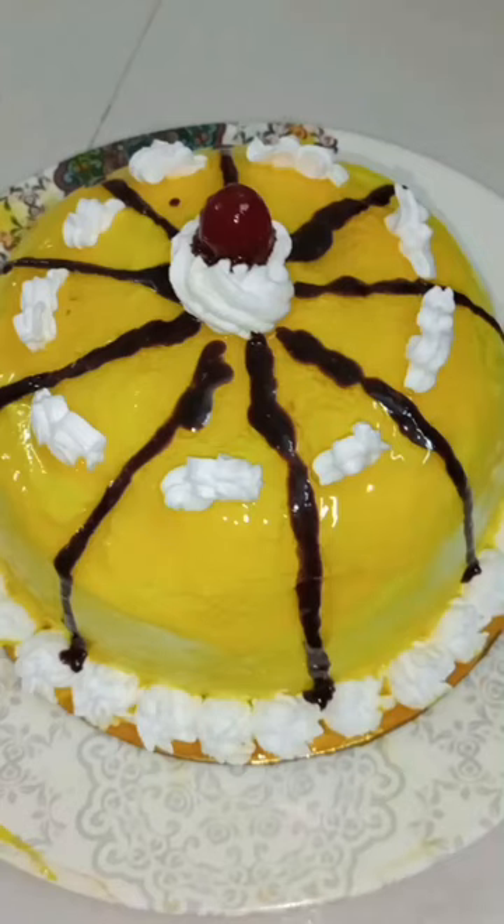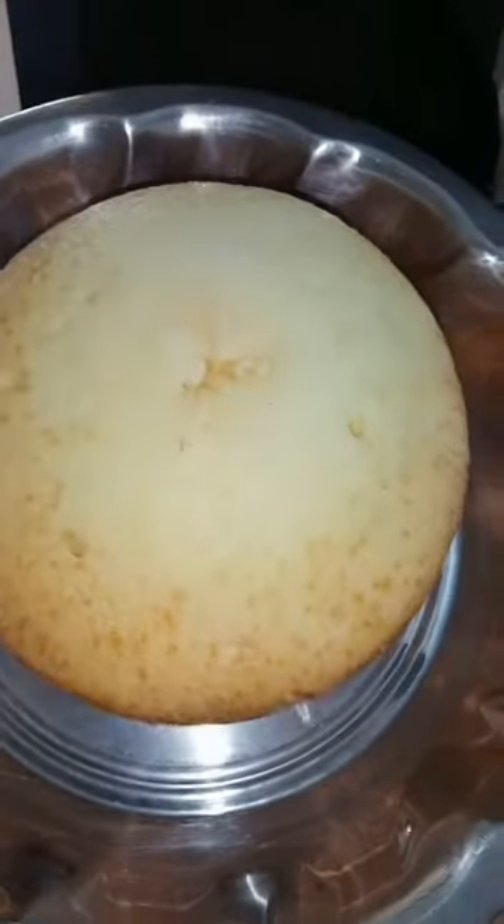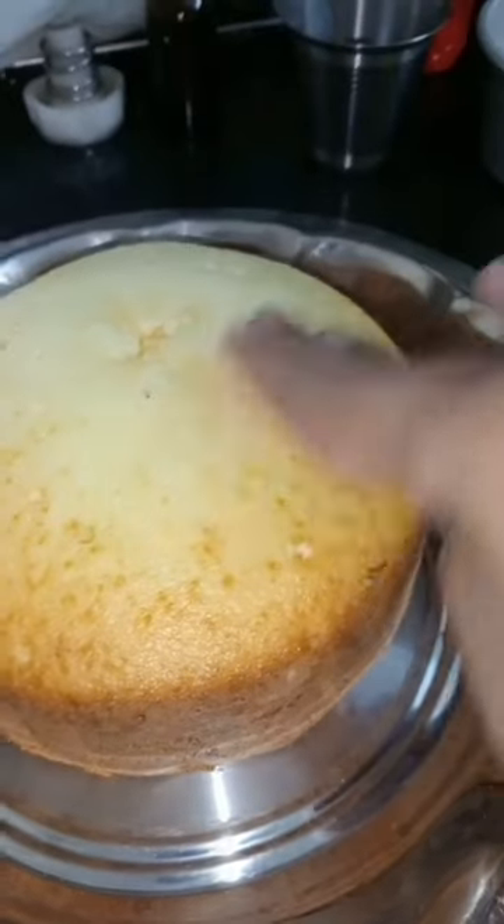Hi all, I'm going to make a pineapple crushed glaze cake. This is the base — it's soft and fluffy. I expect it to be soft.